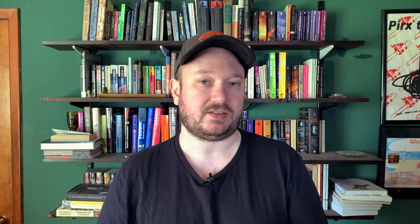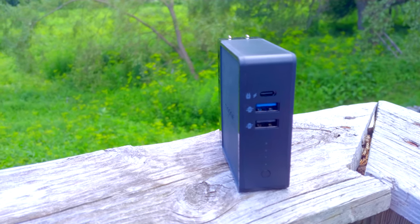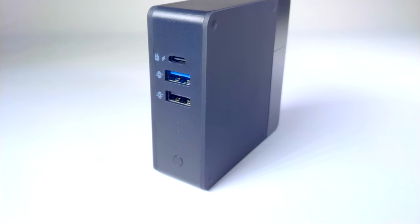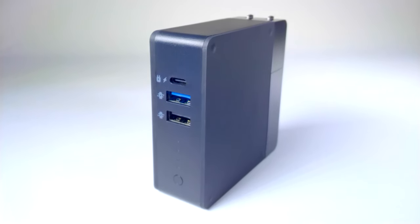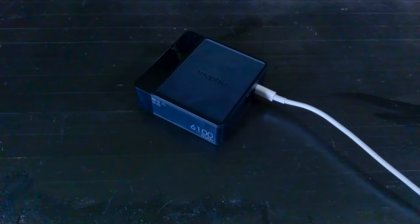Where the Mophie Power Station Hub really shines is in just how many ways it can charge your devices. Of the three ports on the front, two use the USB-A standard. Either one of these can provide up to 15 watts for Quick Charge-enabled devices, but only one at a time can do this. The USB-C port pulls double duty — it can charge other devices faster than any other port on the charger, delivering up to 18 watts, and it can also charge the device itself, which is handy if you want to charge it up with your MacBook charger.